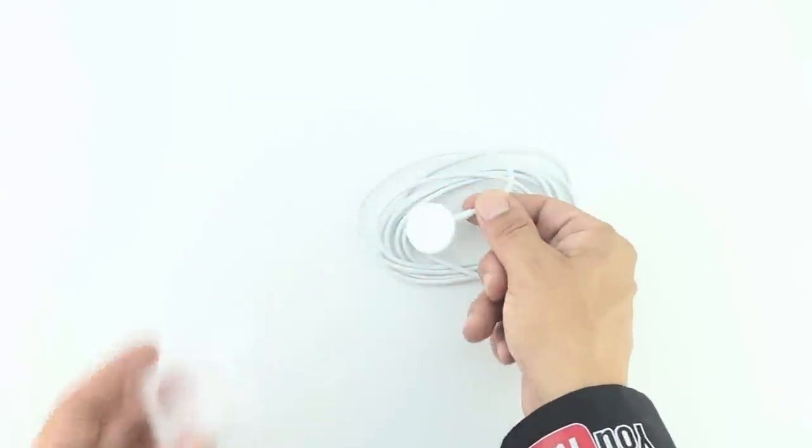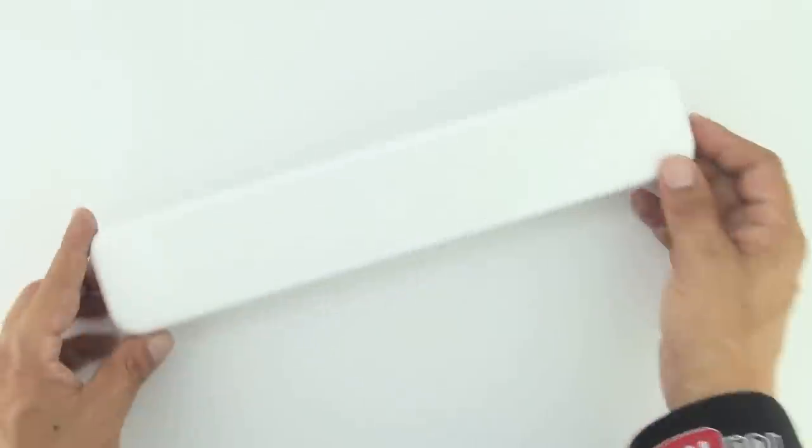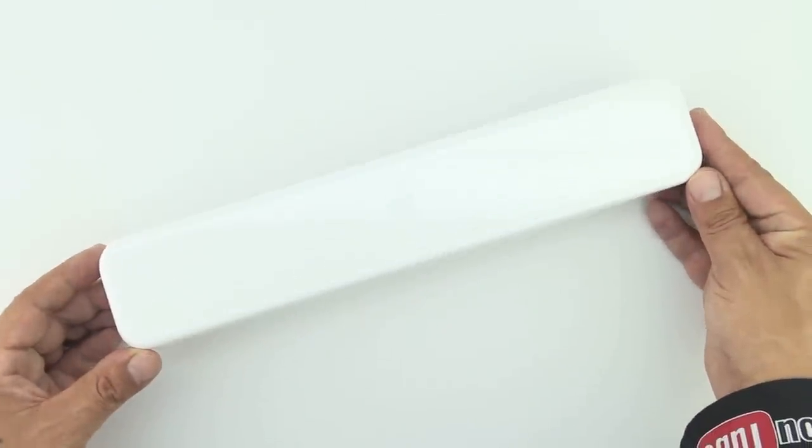Starting off with number one we have power reserve mode. If your Apple Watch's battery gets low, all you have to do is switch on power reserve mode and your watch will restrict to only displaying the time and nothing else, and your Apple Watch will last up to 4 hours.